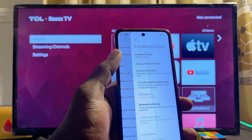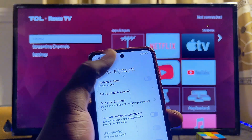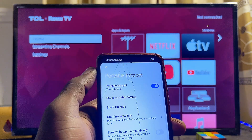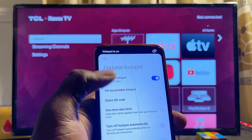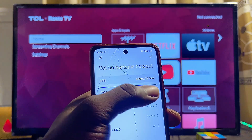Go ahead and select it, then make sure that your phone hotspot is turned on. I'll go ahead and turn mine on — hotspot is now turned on. Now click on the 'Set Portable Hotspot Settings' and over here you're going to see your hotspot name and the hotspot password.